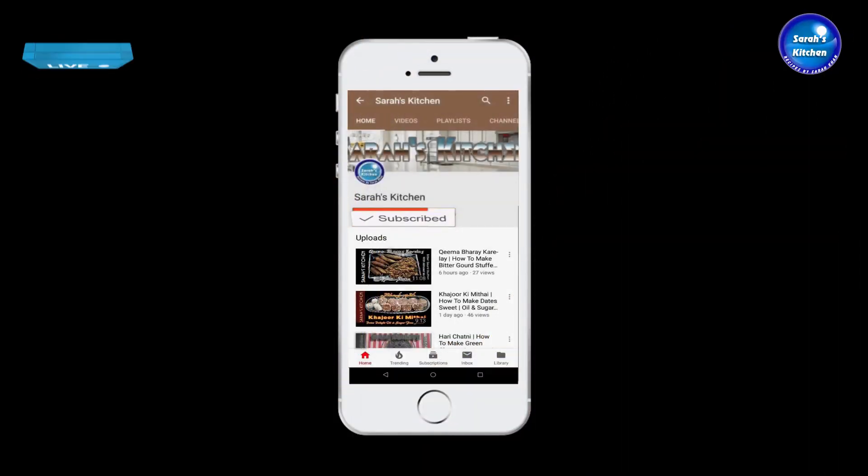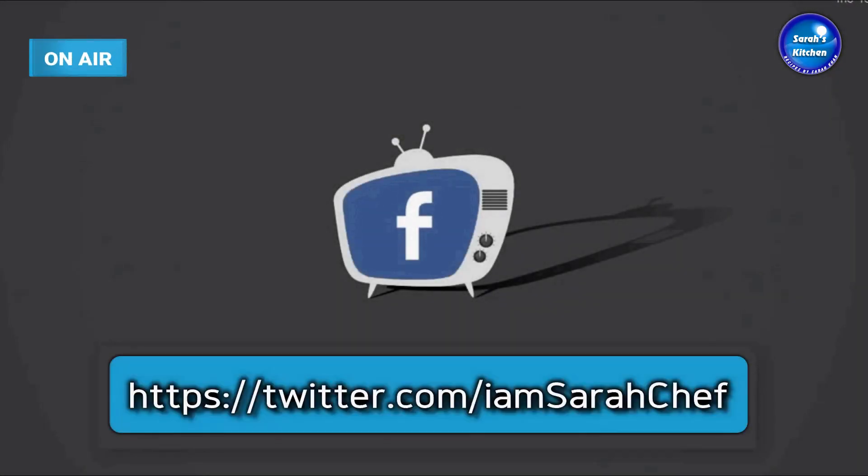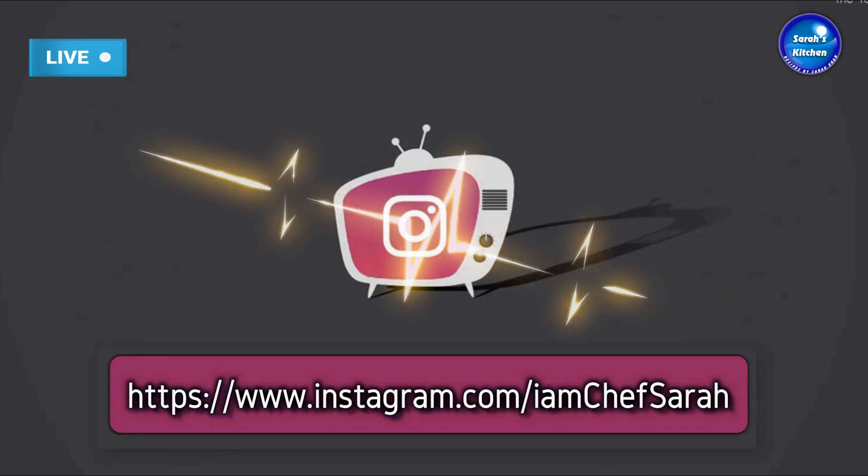If you haven't subscribed to our channel, please subscribe and click the bell icon so that you get all our new notifications.